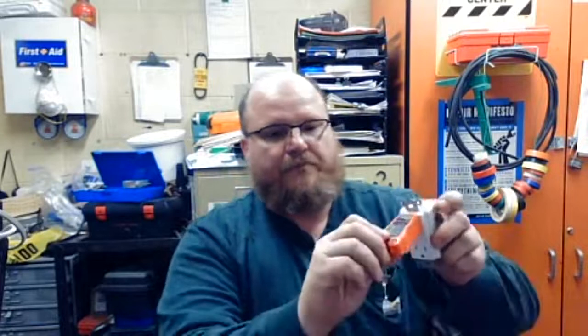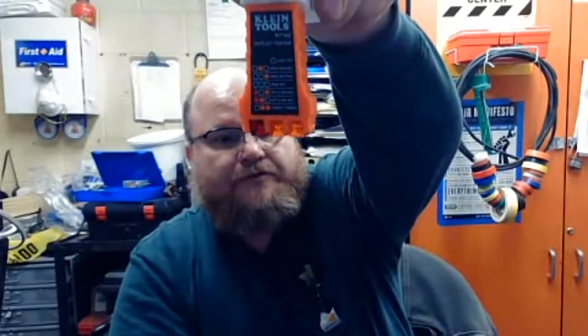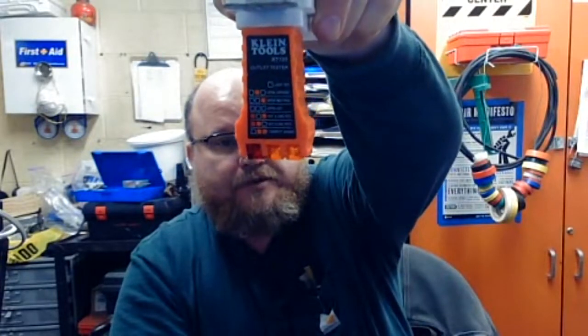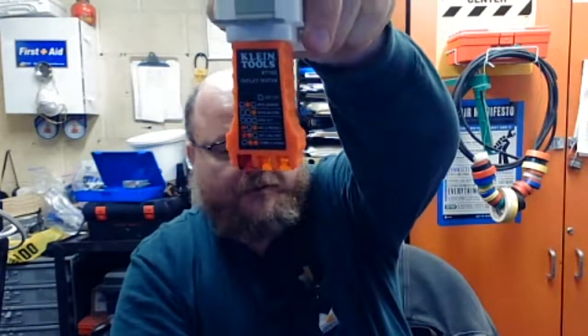If you haven't seen these work before — I've got these tamper resistant outlets, they're always fun to do this with. This is a tamper resistant outlet. It just stabs in like that. It'll give you a light to light up. There's a code that goes to it — if all three lights are lit up, you're in good shape. If anything other than all three, you look at it and figure out what the problem is and work from there.